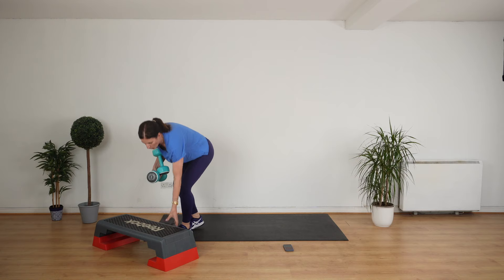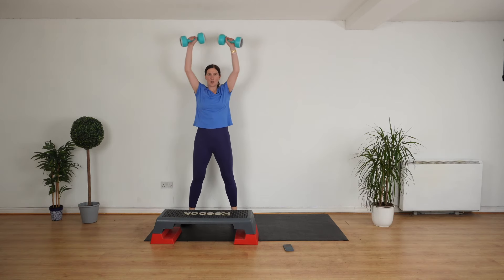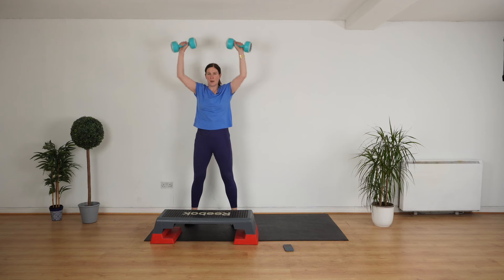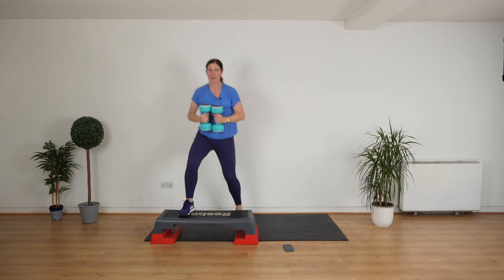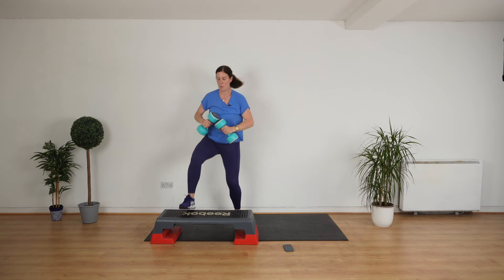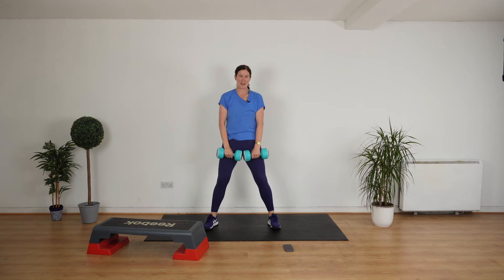Go back to your chair or your step. You're going to do a step up, up onto your chair or step, and then come down and do an upright row and a shoulder press. Let's go. Up. Upright row. Shoulder press. Go. Upright row. Shoulder press. That's it. Keep your weights around here. Up, up, up. Get off the step. Upright row, like that. Pull your stomach in. Let's go, let's work the arms.